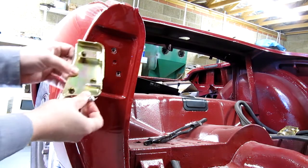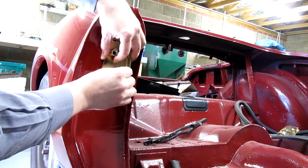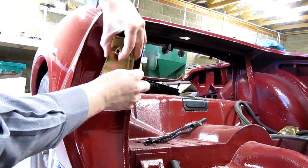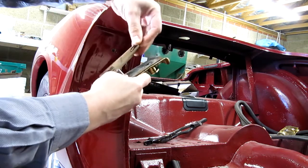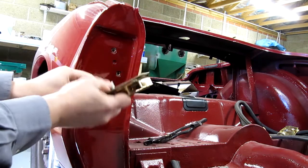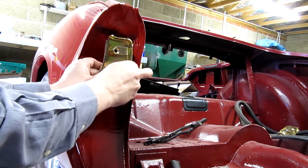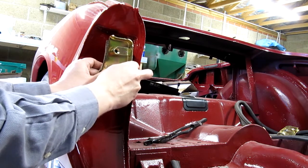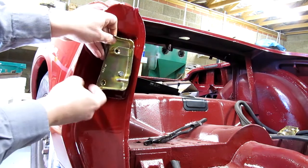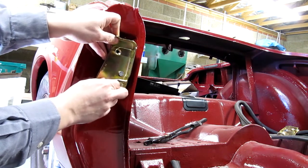I've got brand new bolts. The old ones are a bit rusty. And I have actually re-tapped the holes in the captive nut plate, mostly because they were full of paint - the chap that did the re-spray obviously didn't make any attempt to mask them.